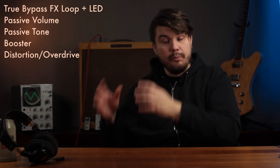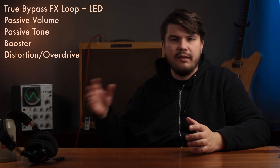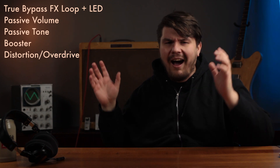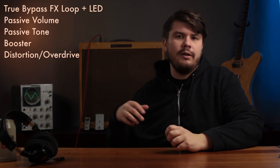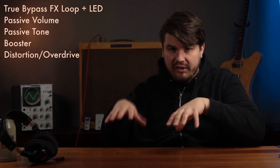Proco Ratt versus Tube Screamer — and that's a minefield you can spend years on, like dozens and dozens of videos. Hundreds of hours on distortion pedals, different overdrives. There's just so much there.